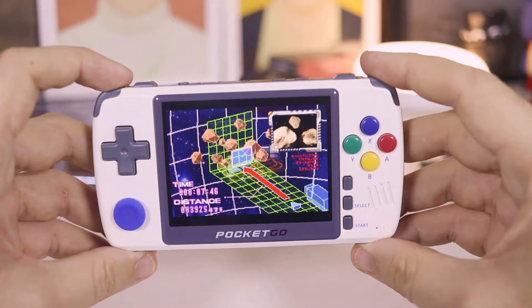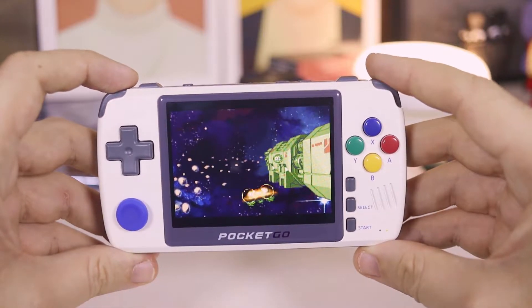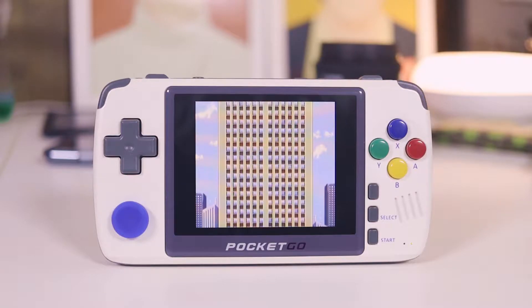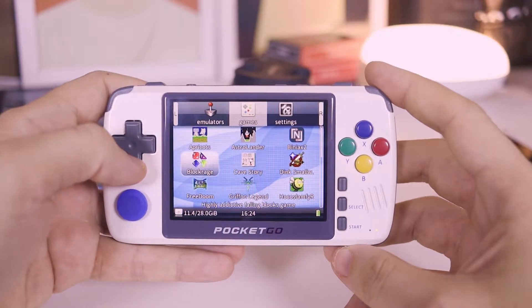Turning the device on, we notice that the 3.5-inch screen has IPS technology and very good image quality. It's bright and does not distort colors when viewed from the side. The resolution is low, but as low as the games it will run, so that's actually good.